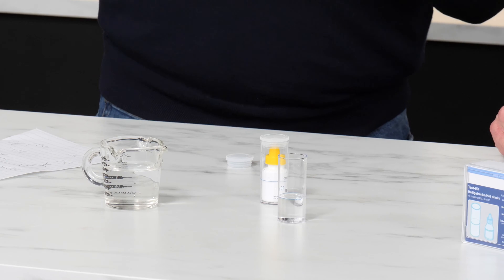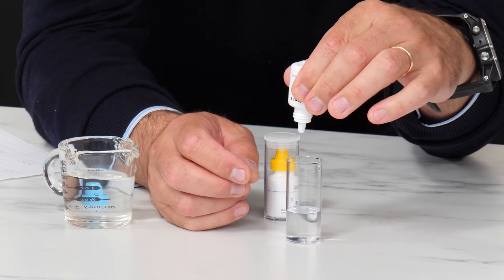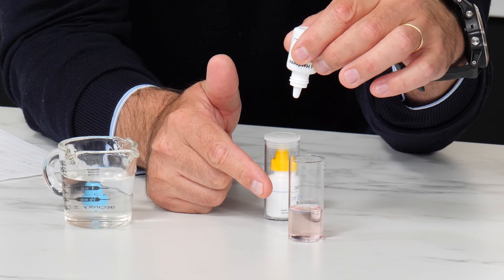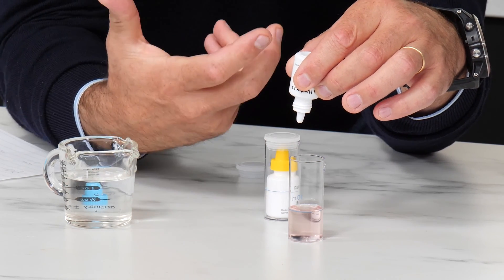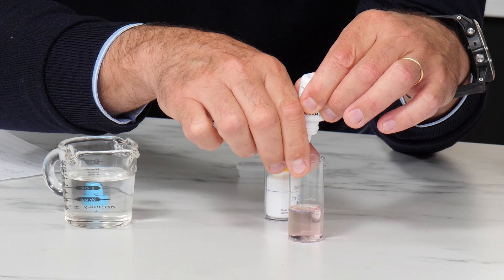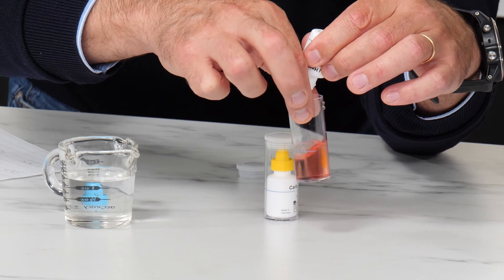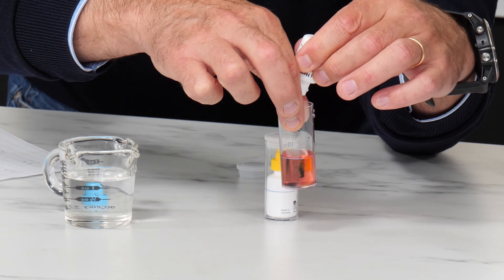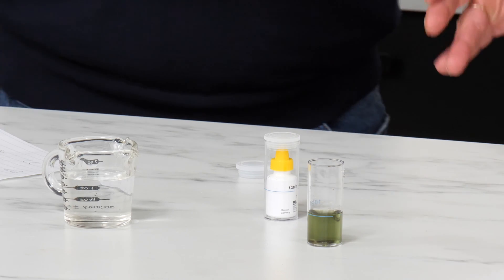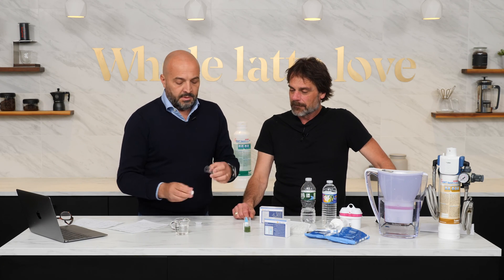Now we add drop by drop until the water turns green again, and we're counting the drops. One, two, three, four, five, six, seven. So seven drops until it went green. Write it somewhere — we have seven drops of calcium. That's the total hardness.